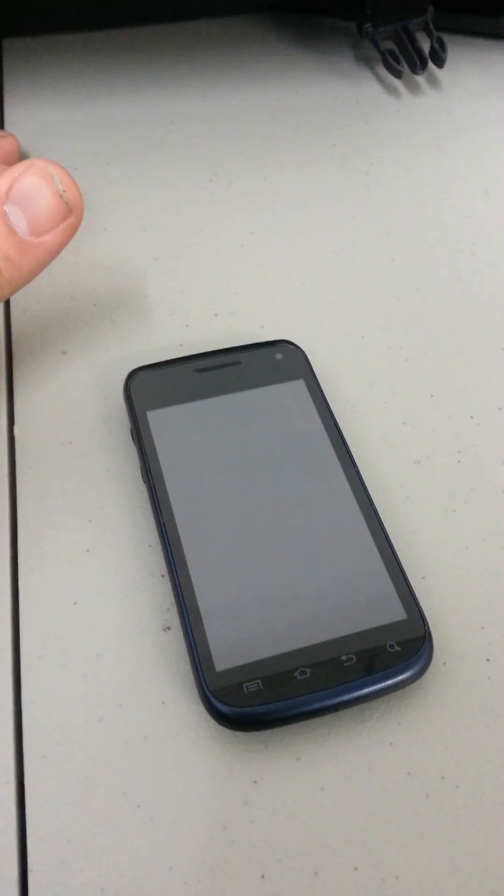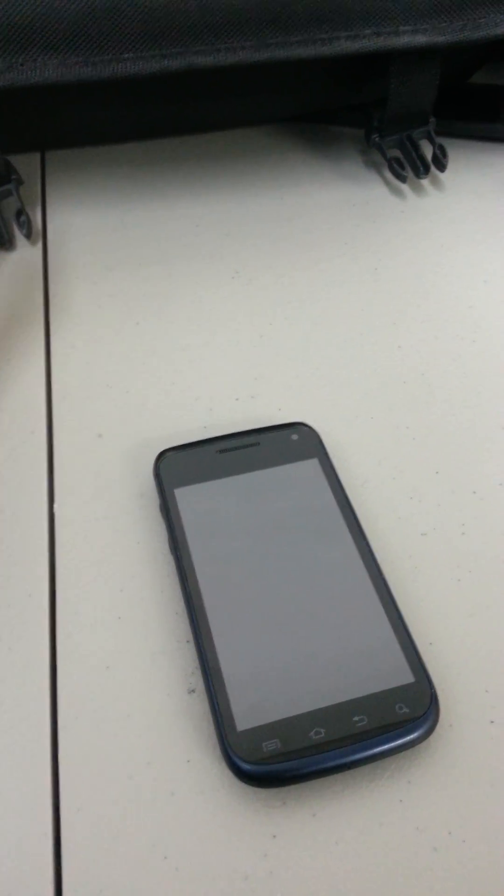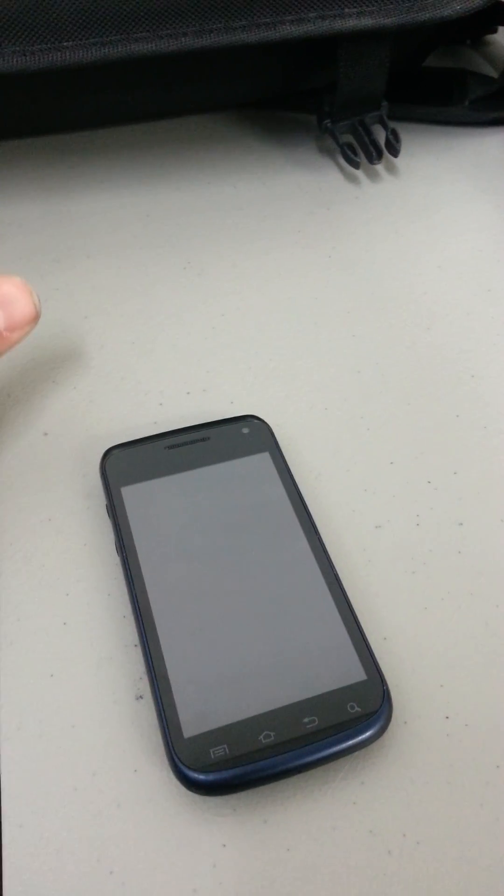Things to keep in mind: when you restore the phone, everything gets erased — applications and the accounts that you had synced, whether it be emails or any kind of contacts you had stored in the phone. All that stuff is completely erased.